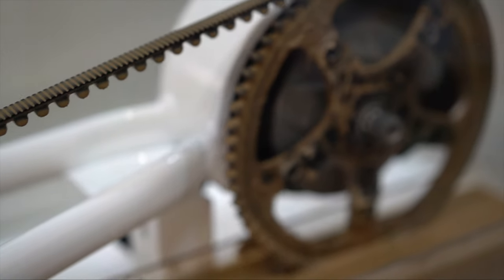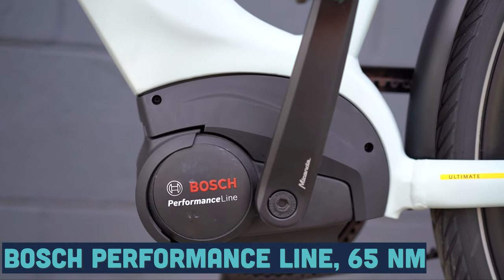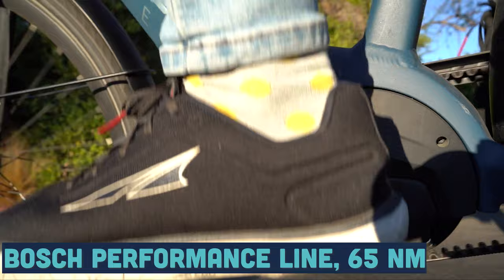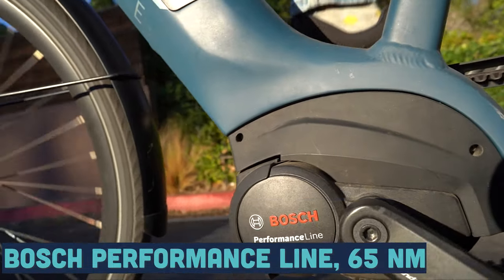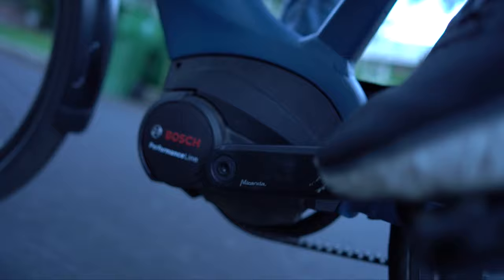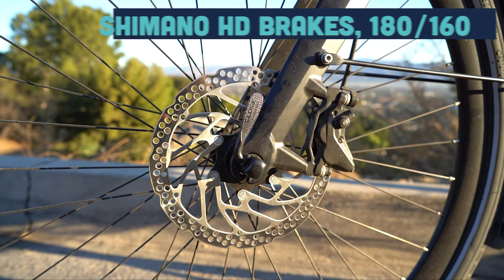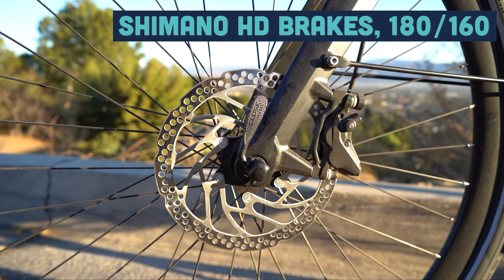This drivetrain is partnered with the Bosch Performance Line motor, offering 65 newton meters of torque and 20 mile-per-hour speeds. What I'm most impressed about with this new Bosch Performance Line motor is how quiet it is — even on the climbs in turbo, you really cannot hear this motor. This version of the Bosch motor is about as quiet as a Brose motor.